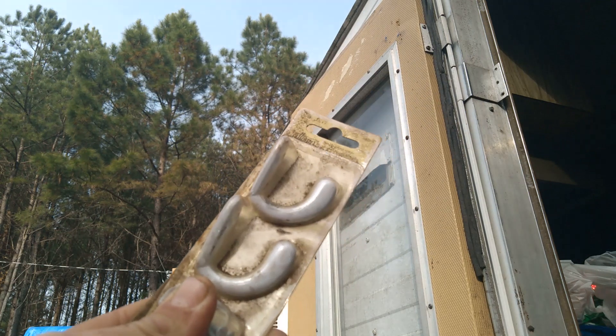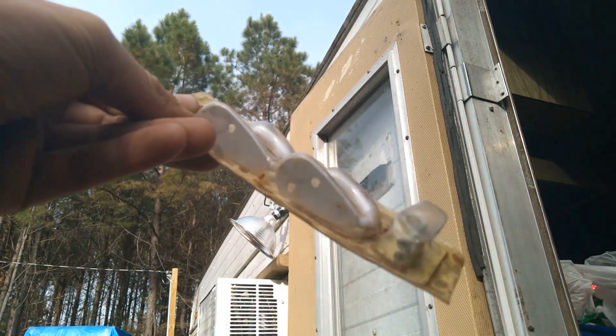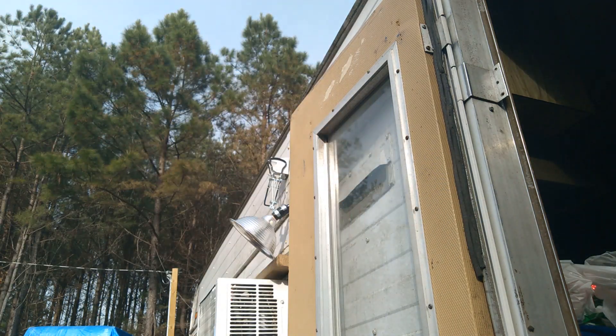Found them in my junk drawer in my toolbox — don't ask me where they came from, I don't know. But they are still unopened and everything, so we're gonna use what we got y'all.